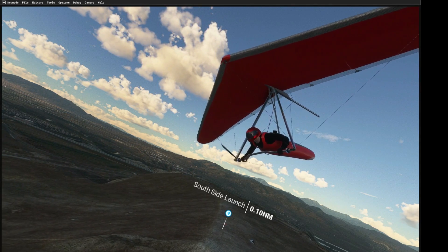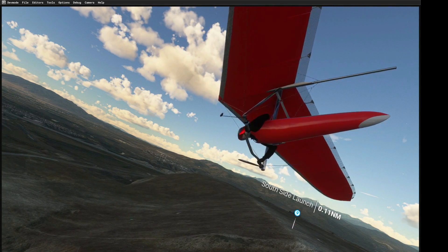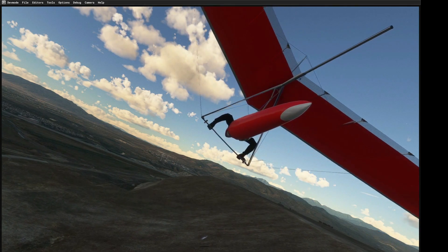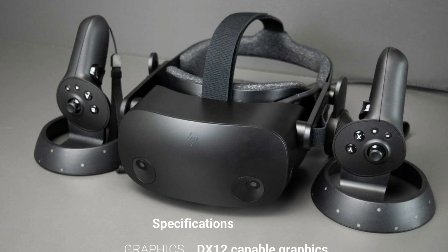On the hardware front we have top-of-the-line PCs and graphics card systems running a GeForce RTX 3090, and we have these because we specifically wanted to be able to film our flights. Remember that, because if you just want to have an immersive flying experience you can get by with much less hardcore gear.